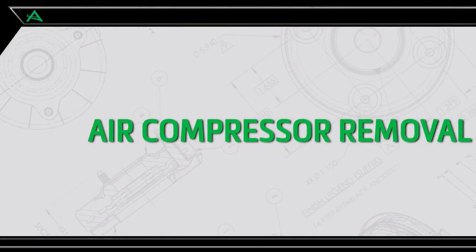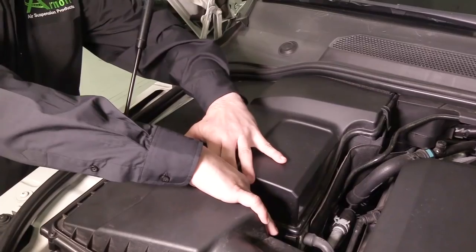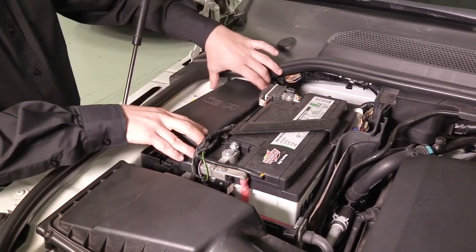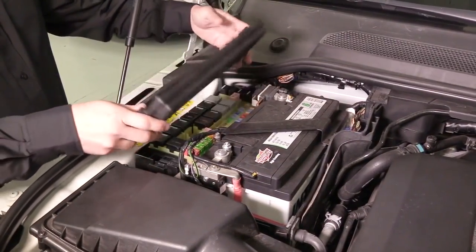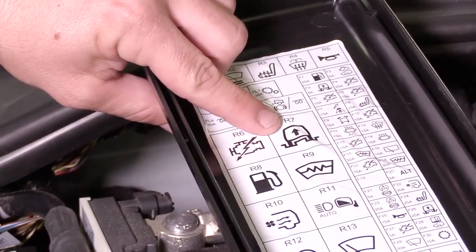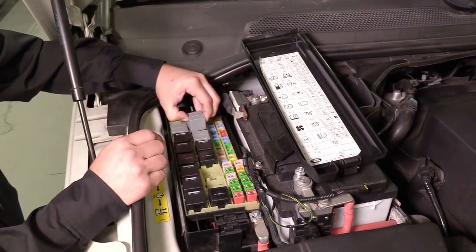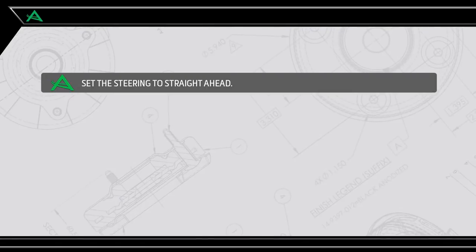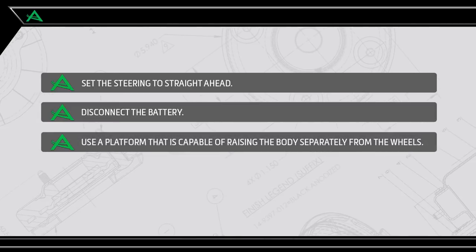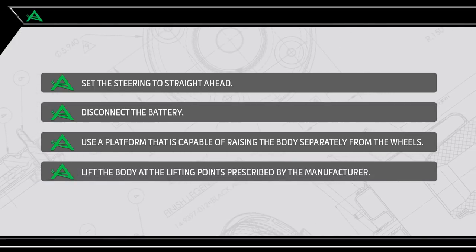Air Suspension Compressor Removal. Removal Step 1: Prepping for Removal. Open the hood and locate the fuse box battery cover. Remove the fuse box covers and air suspension compressor relay. Set the steering to straight ahead. Begin by disconnecting the battery. Use a platform that is capable of raising the body separately from the wheels. Lift the body at the lifting points prescribed by the vehicle manufacturer.